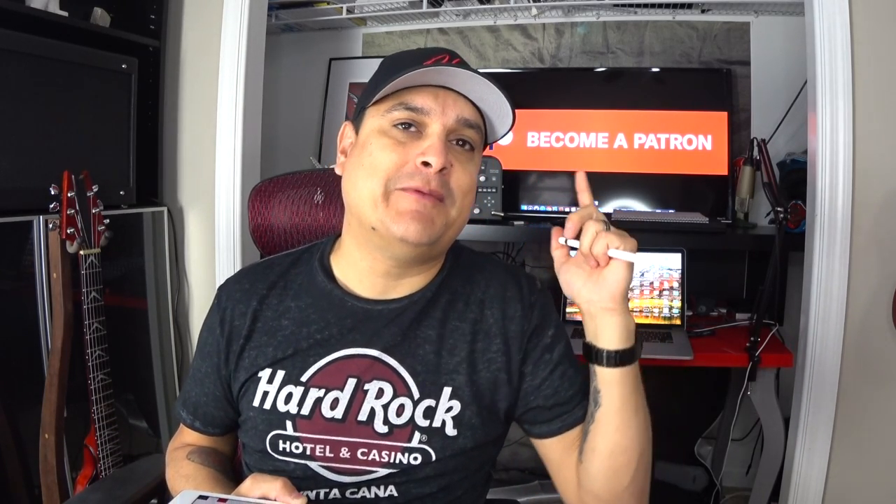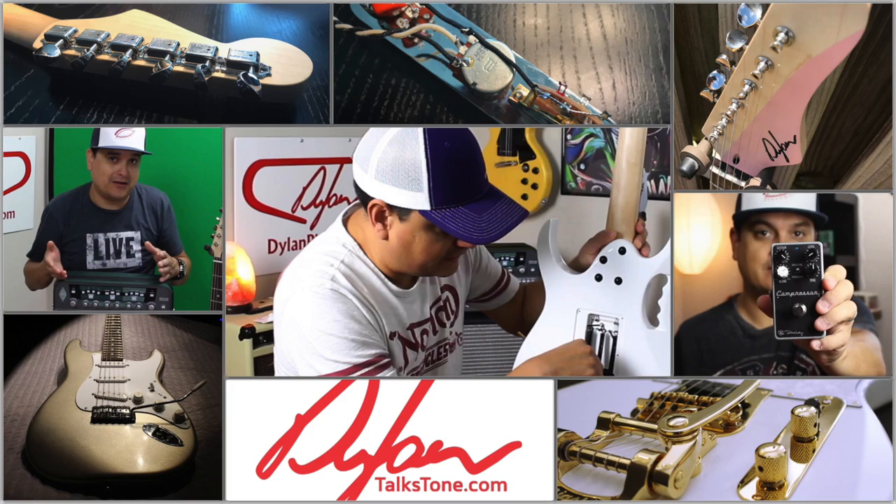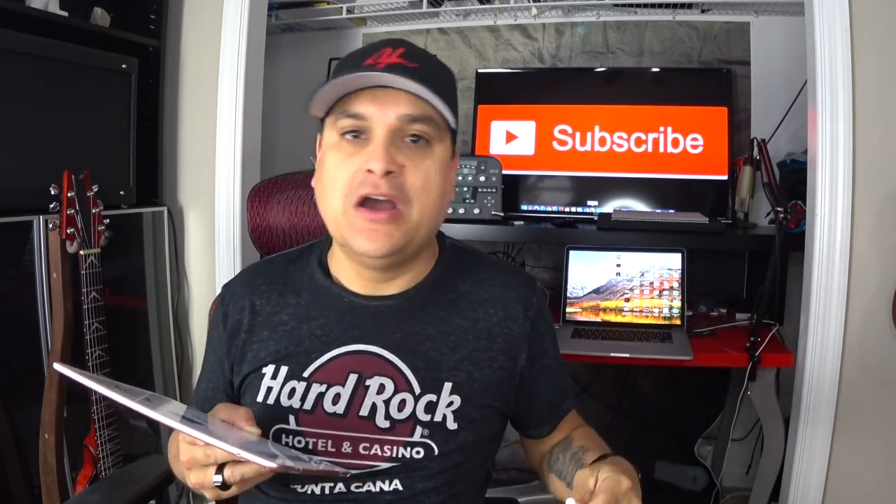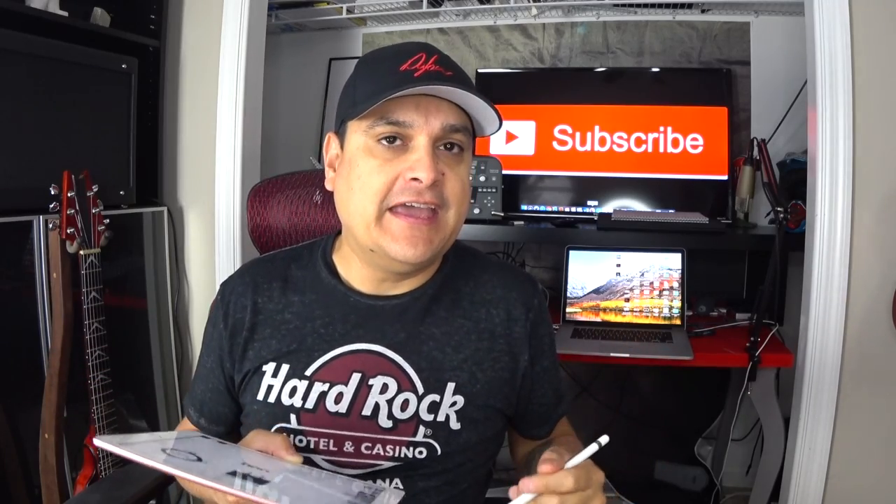Today on Dylan Talks Tone, we're going to talk about how to put a kill switch in your guitar. My name is Dylan and this is Dylan Talks Tone. You know this channel as a guitar tone technical channel — we do some product reviews, we do all kinds of how-to stuff.